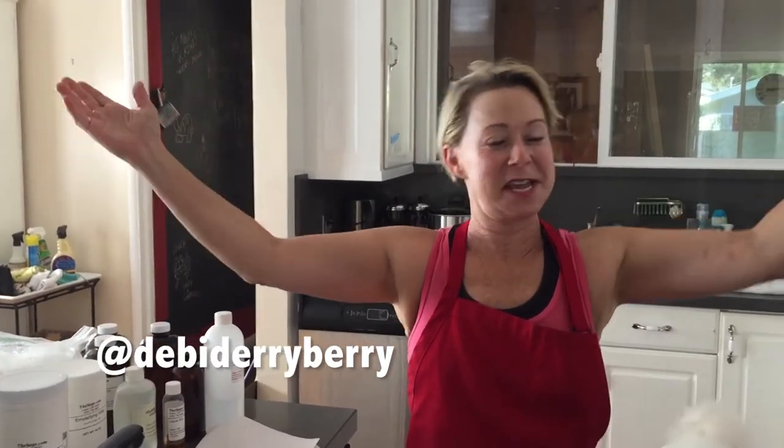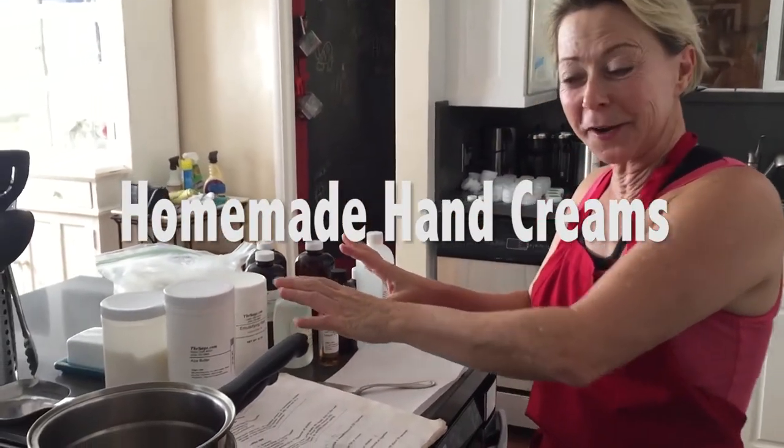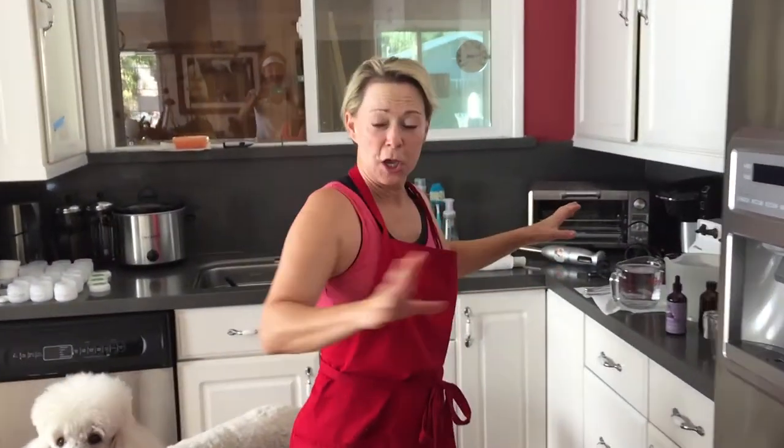Hi there, welcome to today's adventure. We are going to make homemade hand creams. I got my oil-based ingredients here. We're going to melt them up, all my secret ingredients, and then I have some water-based ingredients. We're going to put them together, whip up the cream, and add the smell. I'll take it through step by step.